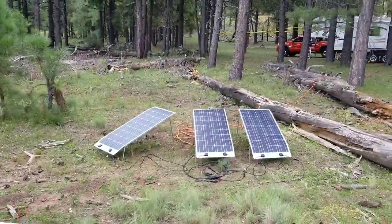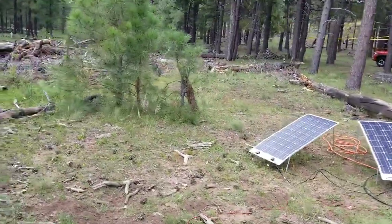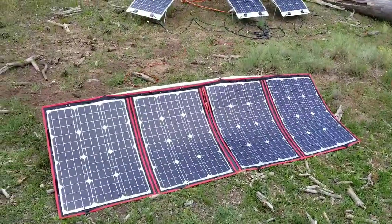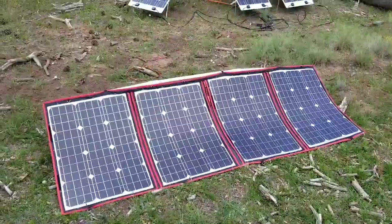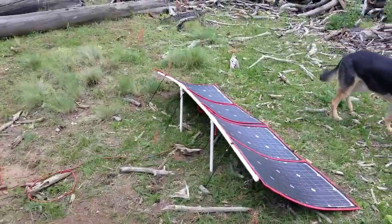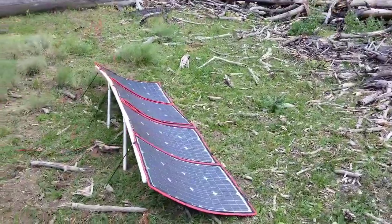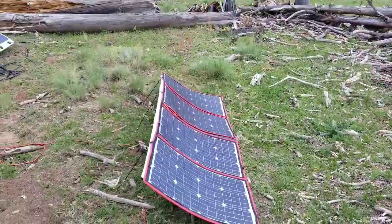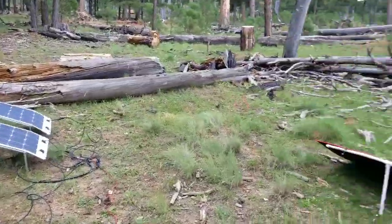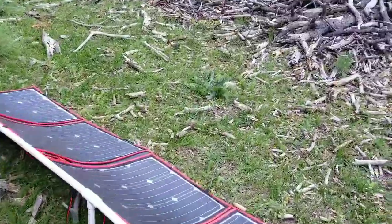And the Renogy ETFE flexible solar panels — here's how I have them set up out here. I'm not really happy with the way I have this one set up; it's barely propped up. As you saw before, I used PVC that I put together and I'm not terribly pleased with it. It doesn't seem like it's going anywhere but it's a little bit more difficult to set up. I have it kind of bungeed and staked — I have stakes in the ground on the other end.